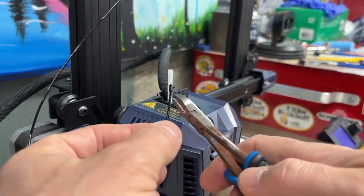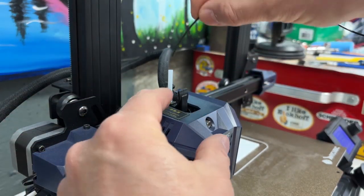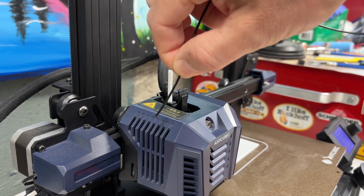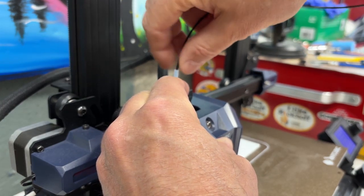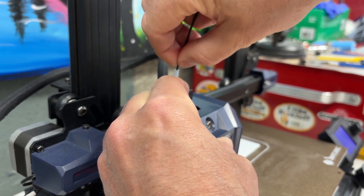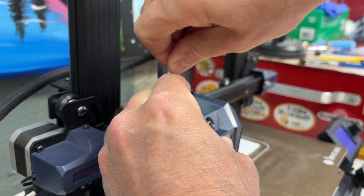Here's a filament loading technique I came up with: cut the filament on an angle — I'm sure you all do that — but with TPU's flexibility it's harder to push through. So as I insert it, I rotate it back and forth between my fingertips. I pull the clip back, push it into the nozzle to where it catches, then gently rotate as I push. I also use this technique to bleed out color between color changes.